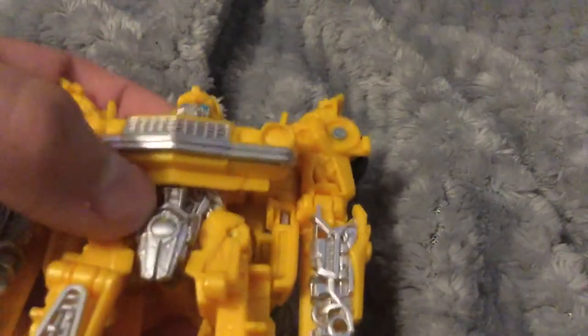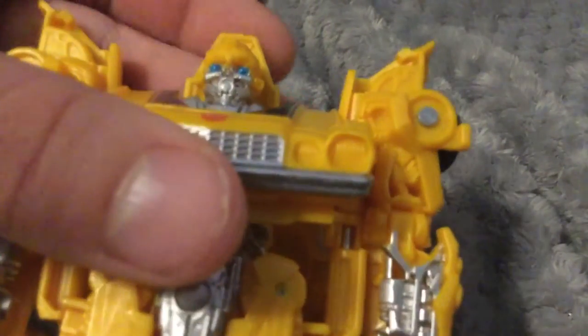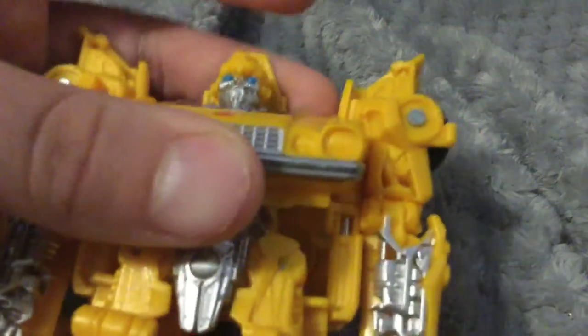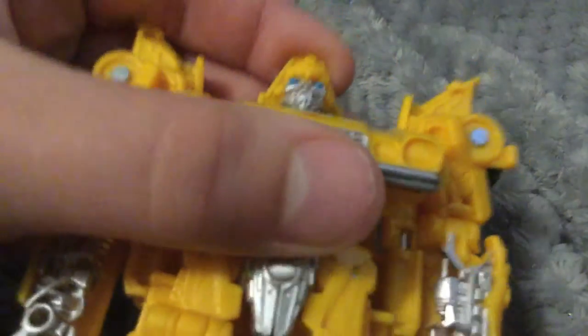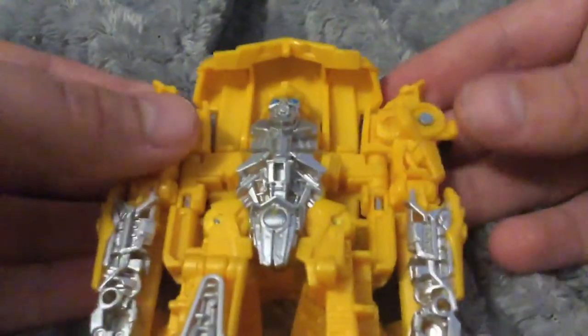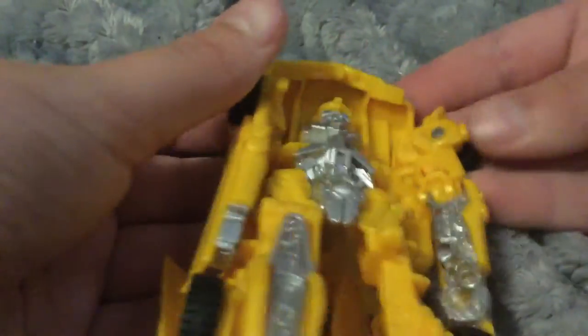I really like the detail on this whole bot mode. I lost a leg but it pretty much looks the same anyways. I don't really like this part that much, but bring this up and you see these arms — fold them in.